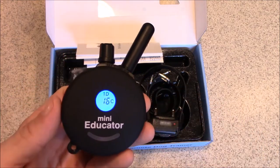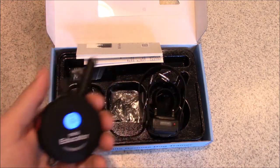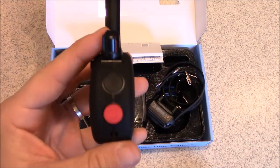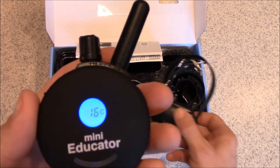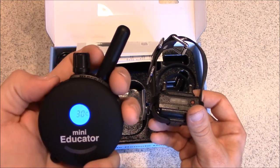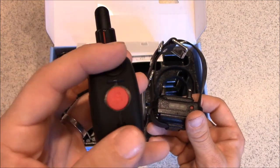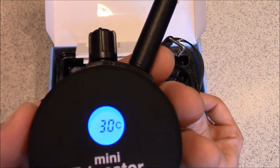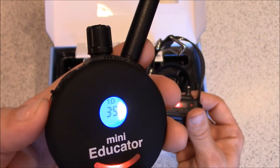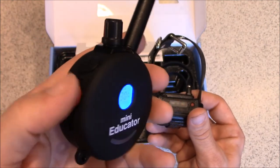There are three training buttons on the remote. The button on the right has a T — it stands for tone, but it comes standard set to vibrate. The other two buttons marked S stand for stimulation: the black button emits stimulation at whatever level is set on the dial. The red button is the boost button — it jumps the stimulation level up by 5. So if you're at level 30 and press the red button, it emits level 35 for as long as you press it, then drops back to 30 when you release.